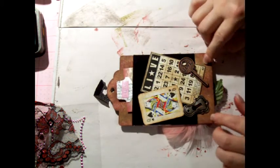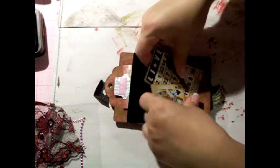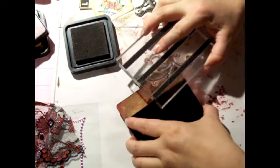I have some edges here that aren't stamped — they're empty — so I'm going to stamp them. Here's my favorite stamp. I'm going to use the aged mahogany color and just stamp on the ends.